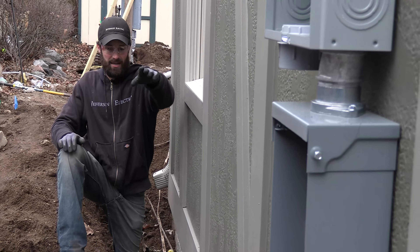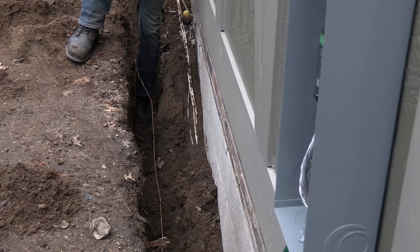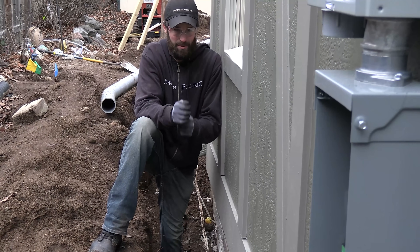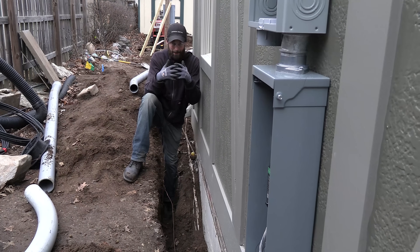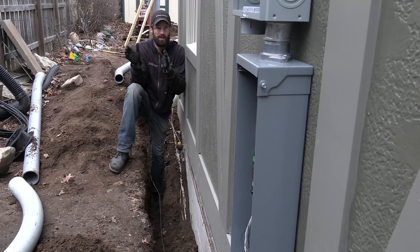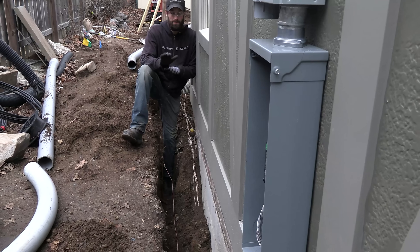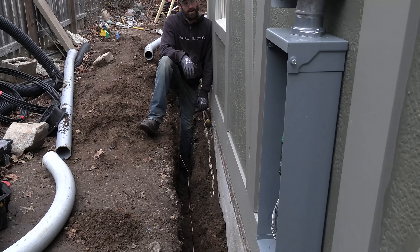We've got a number six bare copper running continuously from rod to rod and all the way up into the disconnect. We've got acorn clamps — football clamps, whatever you want to call them — ground rod clamps at both locations. We're going to hide that ground wire behind our riser conduit and route it into the bottom of that disconnect. The first means of disconnect is where the grounds and neutrals are combined — that's the only place. From that point on they'll be separate in every panel, at every switch, at every receptacle, and no longer common with each other.